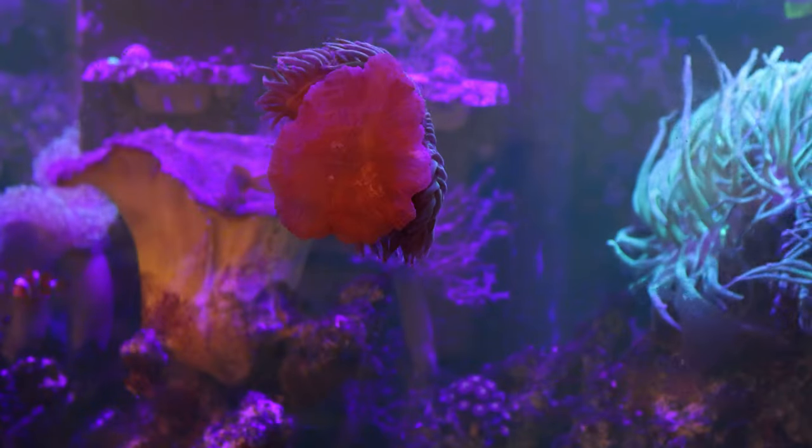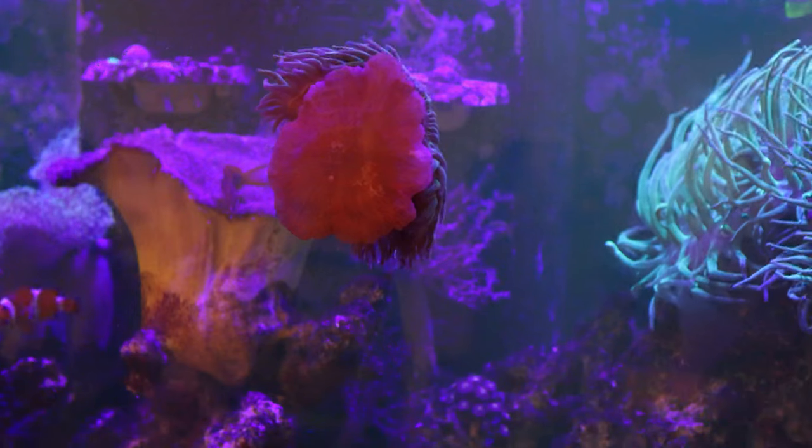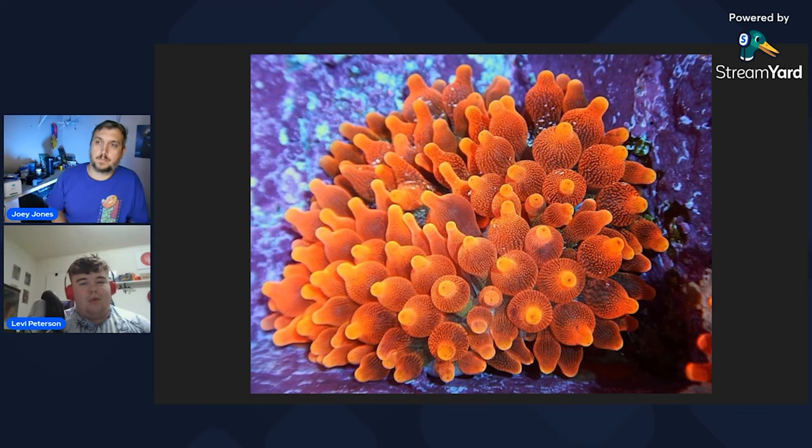The most common anemone you probably see in the hobby is the bubble tip. Bubble tip anemones are probably one of the most gorgeous anemones, especially for blue light tanks, because you can get them in almost any color you can think of depending on price. I've seen bright yellow ones — this one looks like a little Hawaiian Punch or something. There are rose, greens, purples — a lot of cool colors, and there are so many different names for them now.